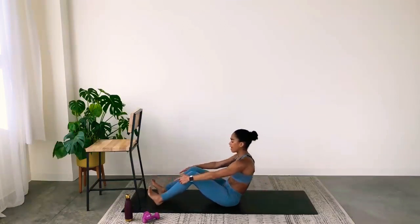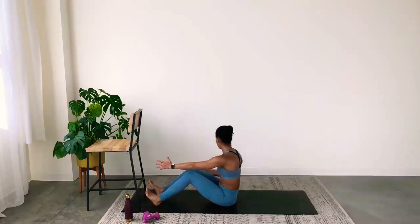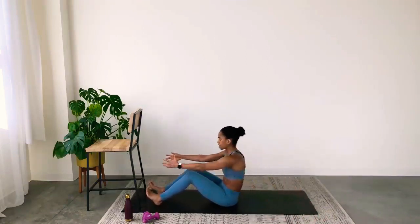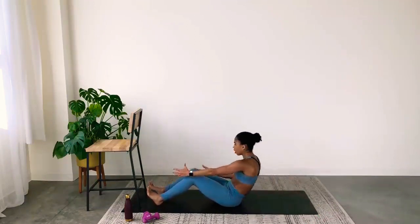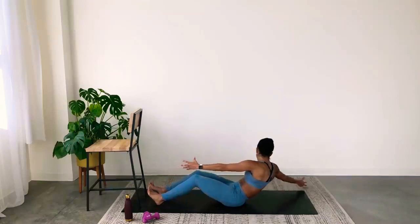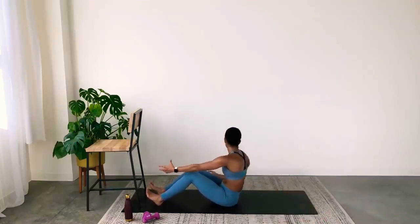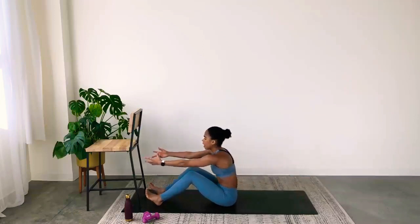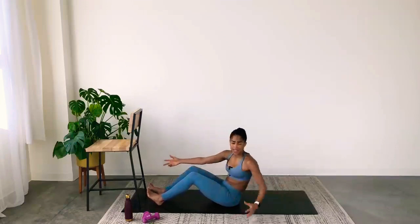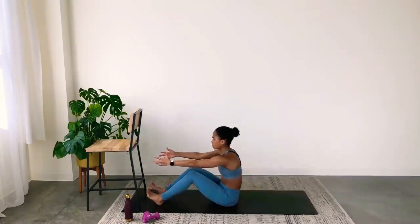Feet down — flexed or flat, up to you. Reach back, forward, back, forward. Make sure you're twisting through the obliques. This second set might be a little harder because we're really fatiguing the obliques. I want you to challenge yourself — I want this set to be better than the last. Breathe. Back, up, back, up. Self-belief will get you through any challenge. Make sure your knees stay parallel to each other.